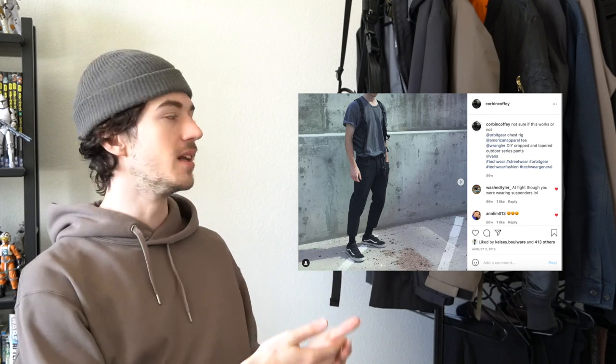If you follow me on Instagram or have been a subscriber, you've definitely seen me use these bags before. I really appreciate how they're a smaller company that produces in-house, and with each release they seem to improve upon all their gear, which is really cool. So when they did offer to send me some items to do a video on, I was like yes of course — I'm a huge fan of the brand.